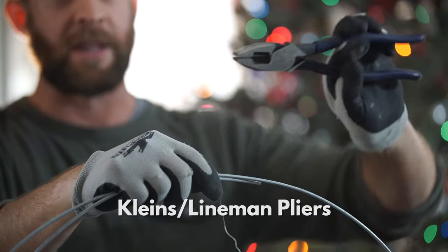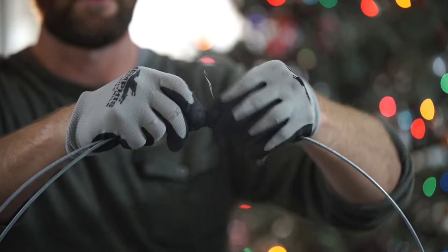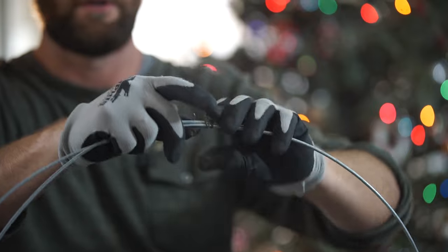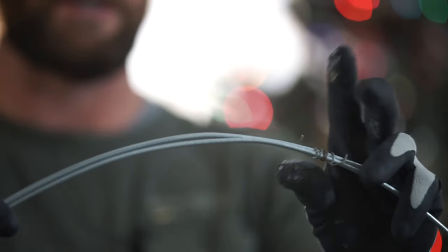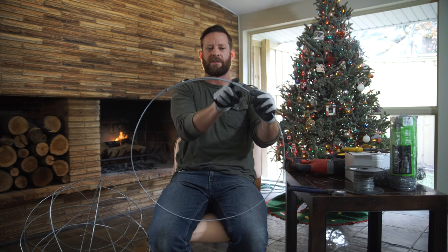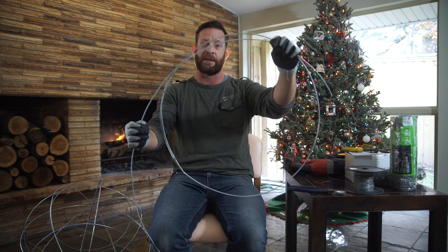A pair of lineman pliers are great because they're going to help you pull the wire tight. Everything's nice and tight. Then we're going to wrap it around, pull it tight a little bit, and wrap it around again. We're going to be duplicating this about five or six times. At the top of the circle we get a second tie wire and I just tie them twice. Sometimes you have to bend the corner in to get a really nice circle.